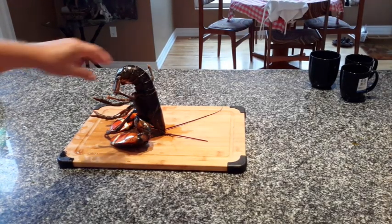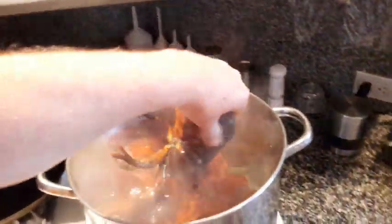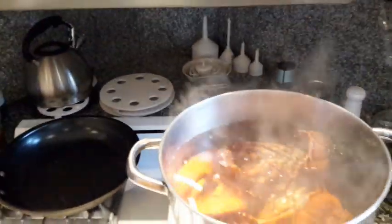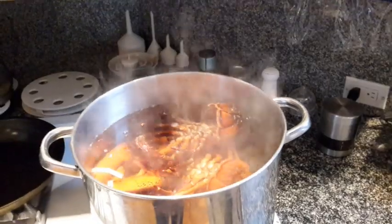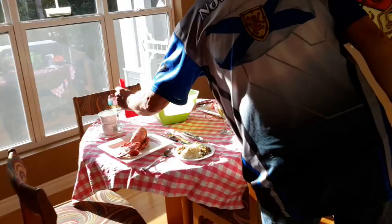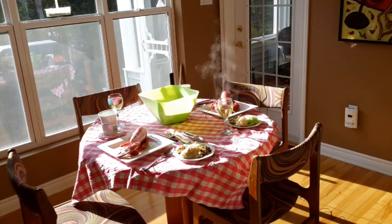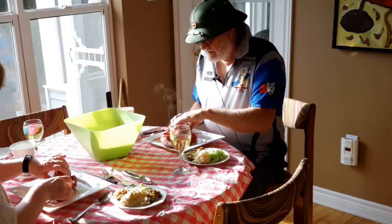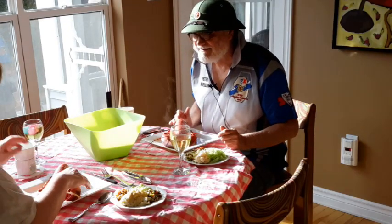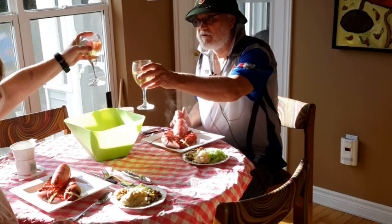And the last one — into the pot, with nary a sound or movement. Oh darn, I forgot to take the rubbers off. And so, bon appétit — without pain, without anguish, without screaming.